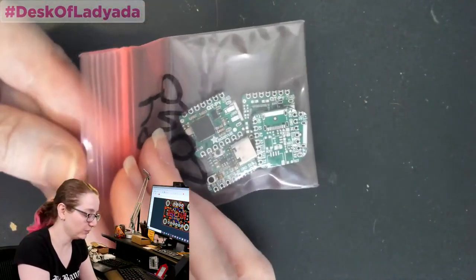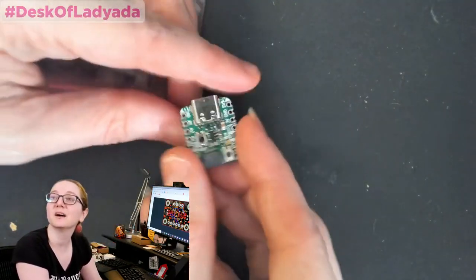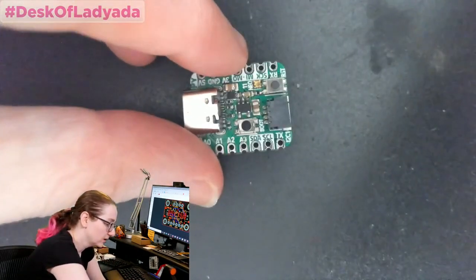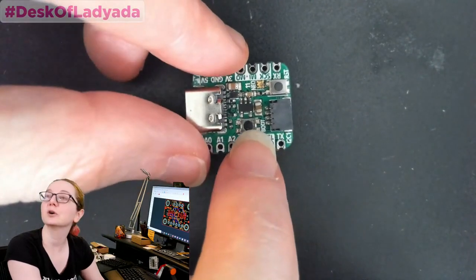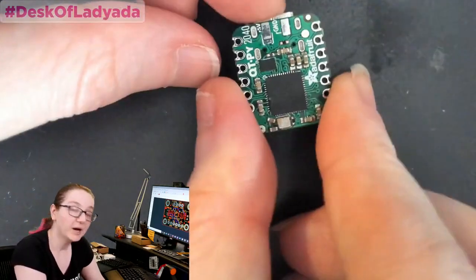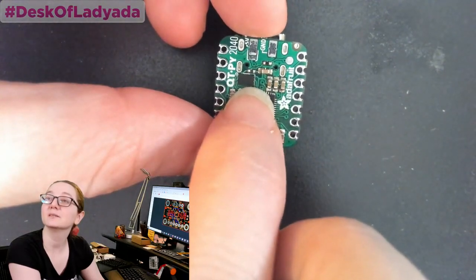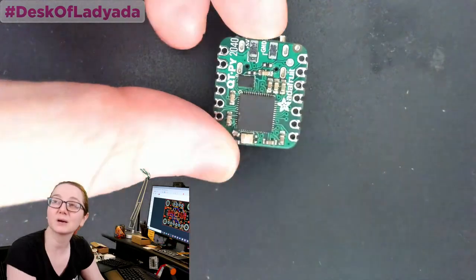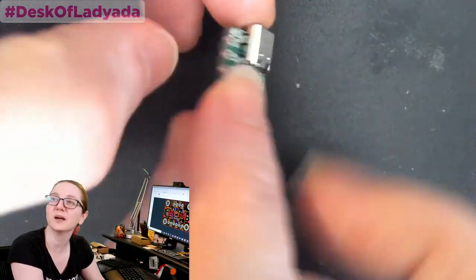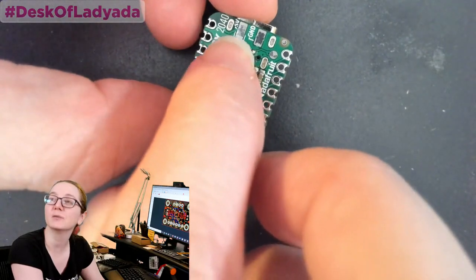This is the CutiePie 2040. I showed this on the show and on Scott's stream. This is a Stemma QT board with the Stemma QT connector, two buttons, a power supply, and a little NeoPixel. On the bottom: the RP2040, crystal, passives, and a flash chip — probably 4 megabytes, maybe 16 megabytes, I've got to decide. It's castellated, but maybe people can make a cutout of the board.